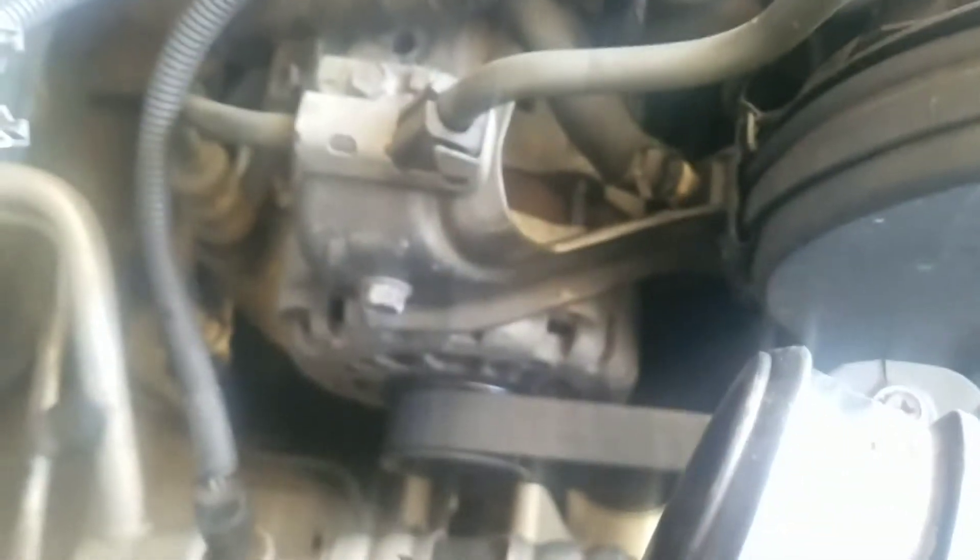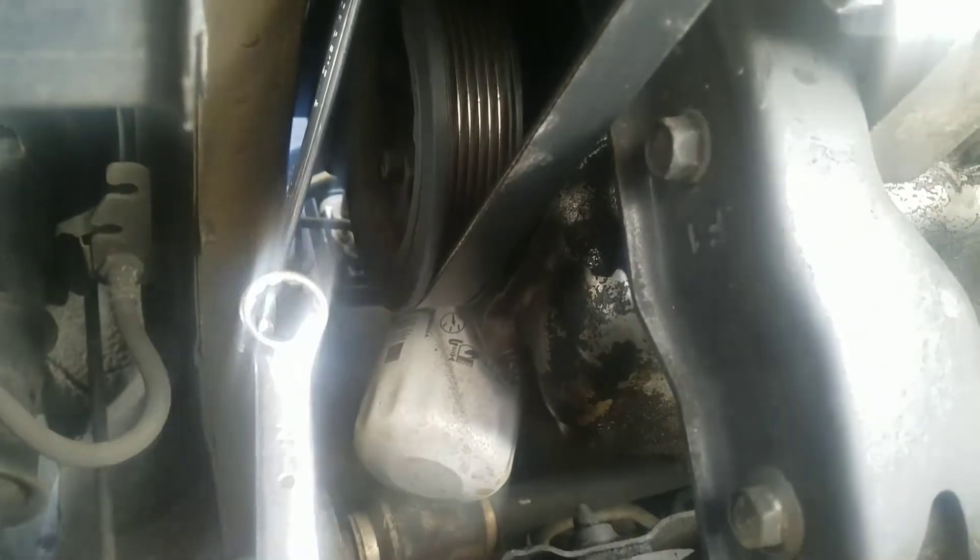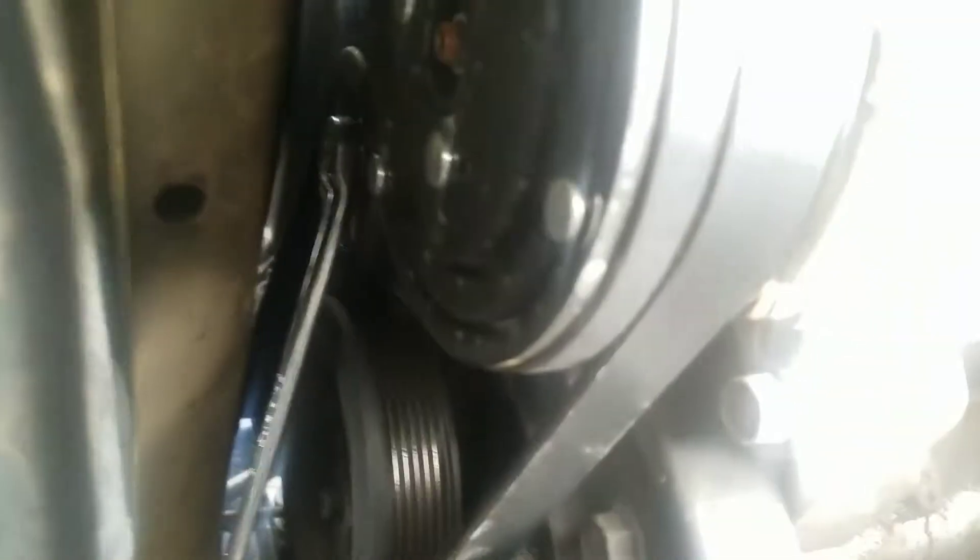First thing we need to do is take the belt off, which is down here. That is a 15 millimeter bolt on the end of it — you spin it right and that loosens it. I take a wrench, stick it on the end, and push it — righty-tighty — and that'll loosen up the belt. We'll just slide it off at the bottom.